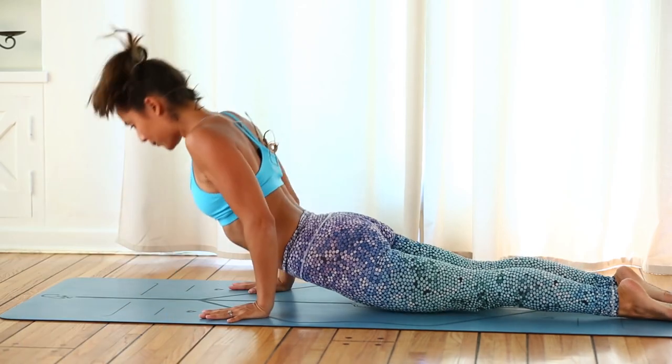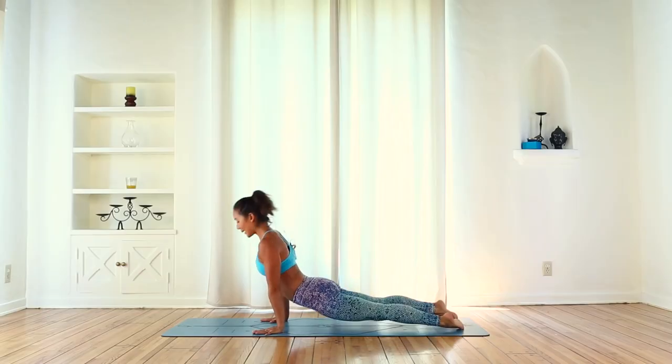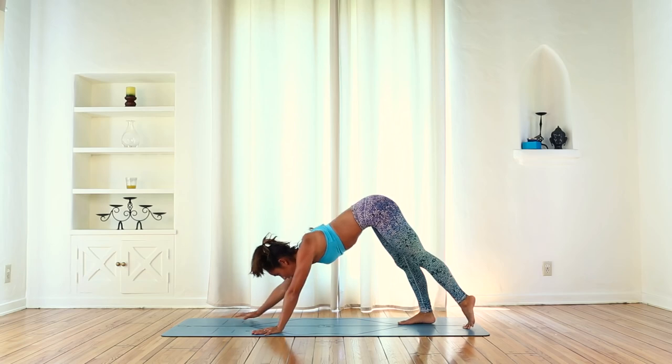Inhale, lift up — upward facing dog. Exhale — downward facing dog.